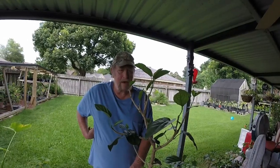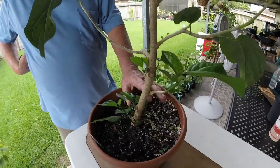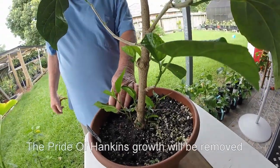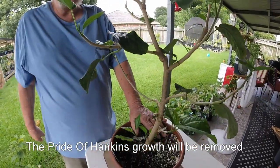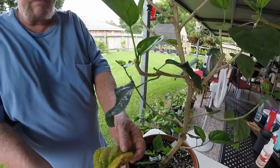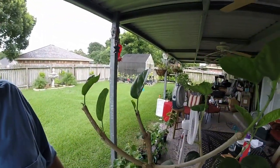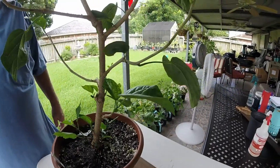Here we are about a month later with that same plant that we cut and trimmed the root ball off of. If you remember, it was a grafted plant, and you can see right here the new growth coming out from the Pride of Hankins rootstock down here. This plant that we redid — cutting the top and trimming the root ball — right now only has three original leaves left, but you can see all this new growth on it. So everything is doing just fine. It hasn't had a bloom yet, but it probably won't be much longer before we start getting blooms.